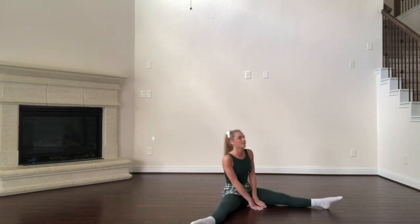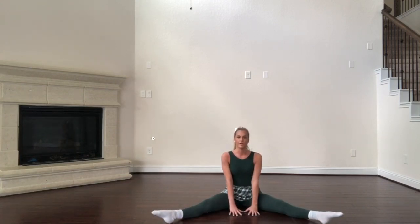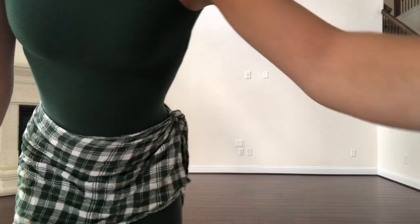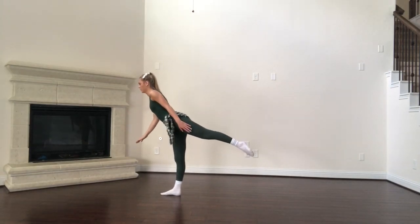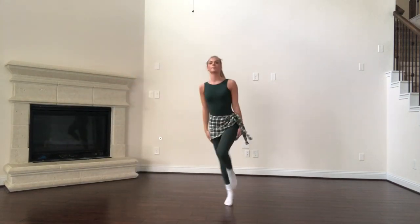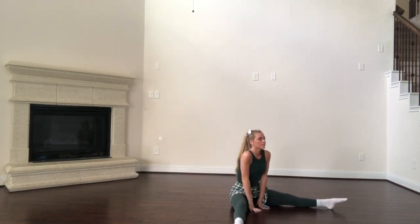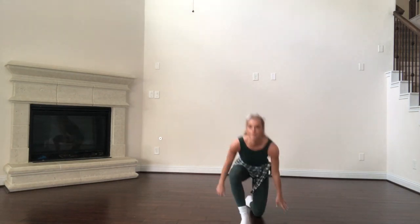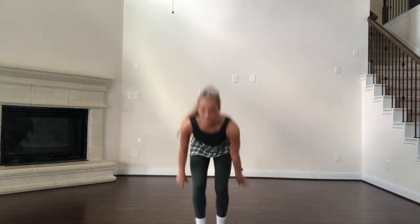So that was 7-8, turn to the front on 1-2, you're flexing your feet on 3, and pointing them and sitting down on 4. Let's try all of that with the music.